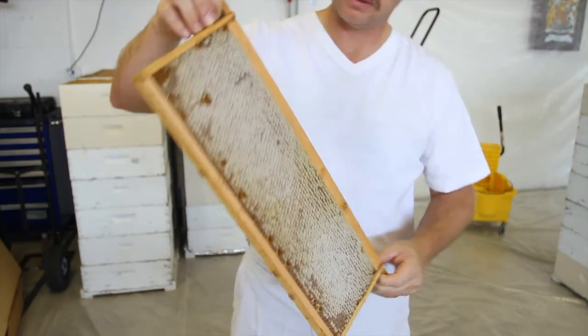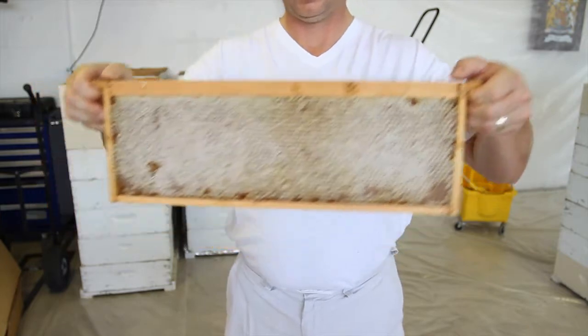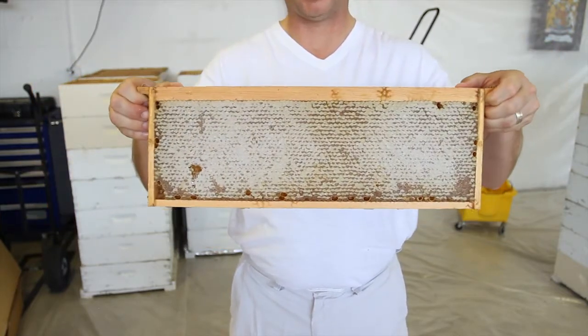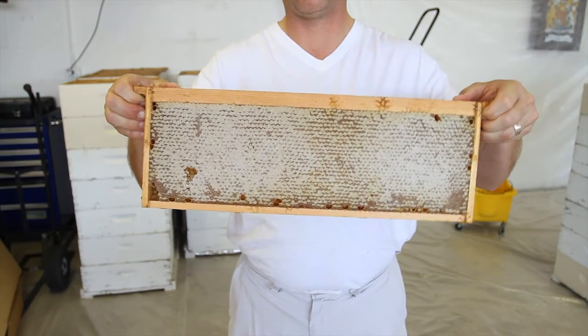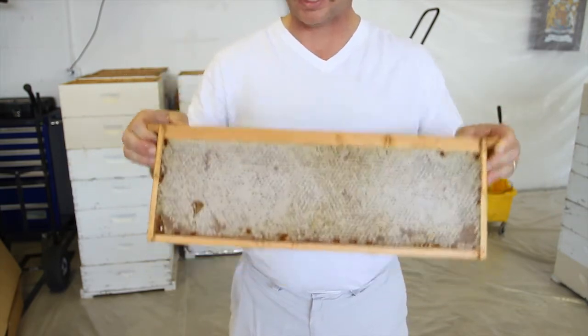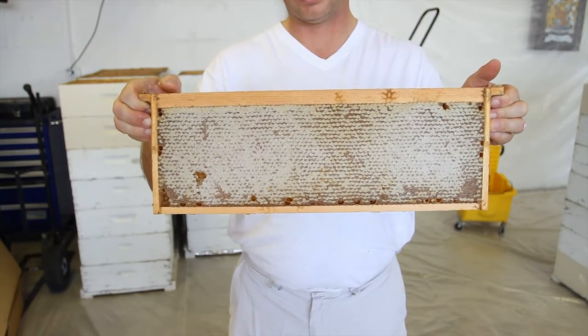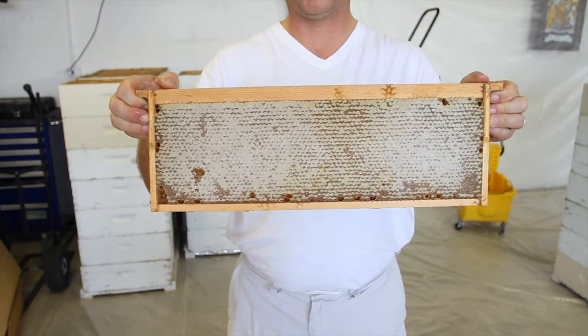This is how it comes from the bees. This frame is fully capped — beautiful comb. But in order to get the honey out of there, we have to take the cappings off. Because no matter what you do, that honey is not going to come out of there with those little wax cappings on it. The wax cappings are there so that the honey, since it's hygroscopic, will quit absorbing moisture from the air.